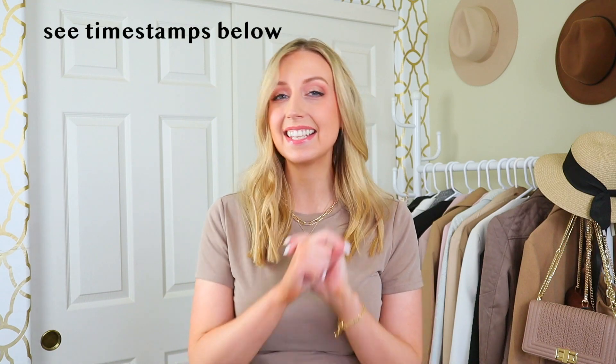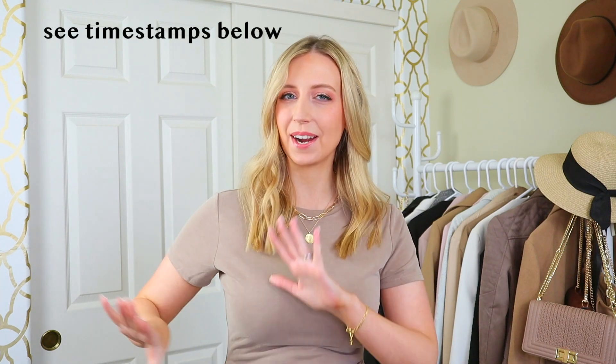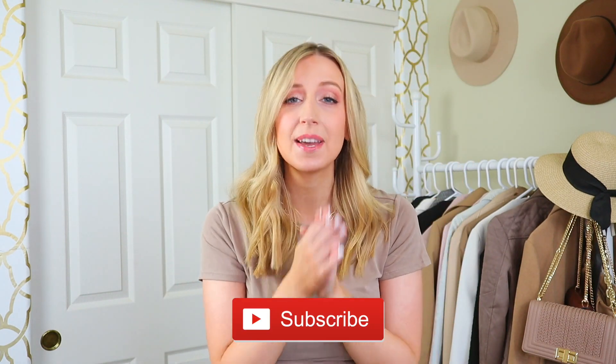Hey, my short torso, short-waisted friend! I'm very excited to be doing an updated video for swimwear 2021. In addition to some updated links, I also have some options that have been highly requested from last year's video — fuller coverage options, what to do if you don't like bikinis, trendier versions, and some tried-and-true great swimsuit options. Please like and subscribe and let's get started.